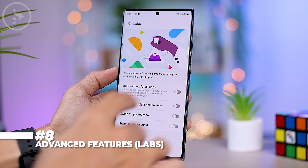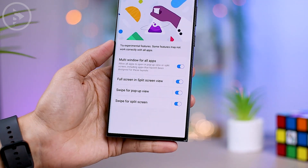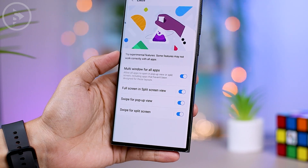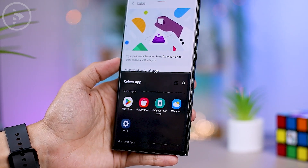The next tip is to activate the Labs feature in the Advanced Features settings. These options are important and very useful for those who frequently use split screen and pop-up view modes. By activating this feature, you can activate split screen mode by swiping two fingers from the bottom, and swipe from the top right corner to display an application in pop-up view.